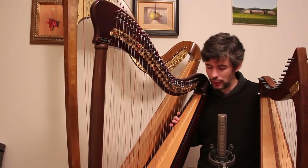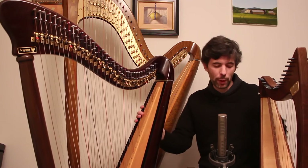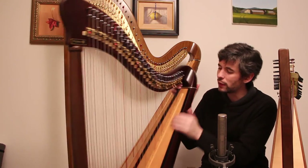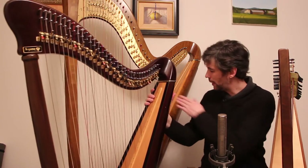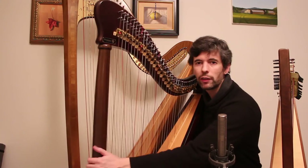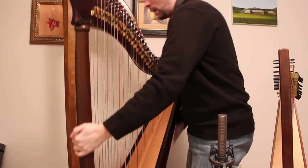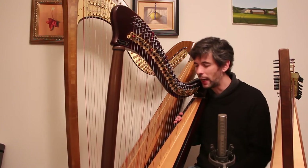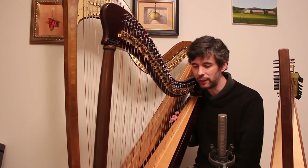A bigger harp can actually be better ergonomically. One thing to be aware of is proper height — this is very important. Ideally, we'd have a shoulder right here under the join between the soundboard and the neck. For me right now, this is actually a little too low because I'm sitting on my bench for my pedal harp. Ideally I would sit on a lower chair. This harp has legs on the bottom, which helps — if it were just resting on the floor that would be much more difficult. Various harp makers offer legs of varying heights. In general, ergonomically, it's best to have our knees just a little bit below our hips.